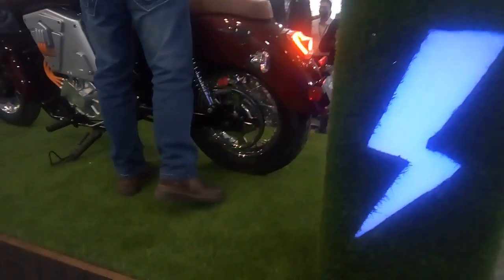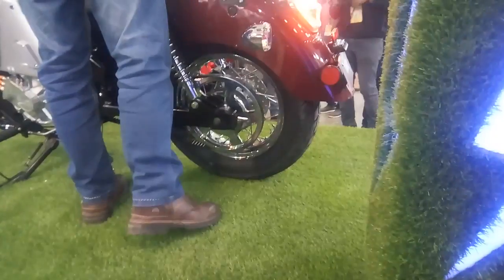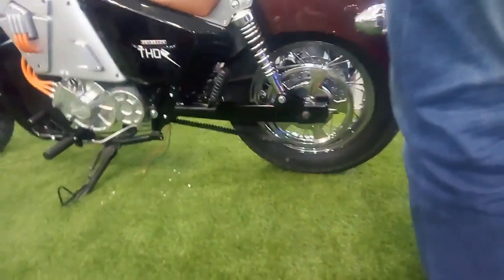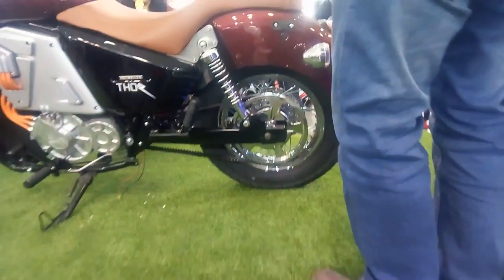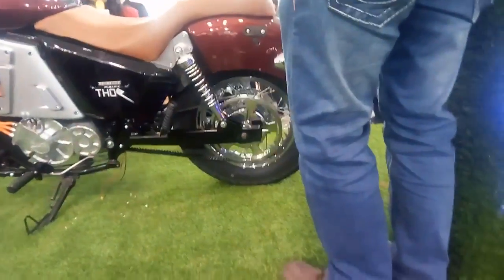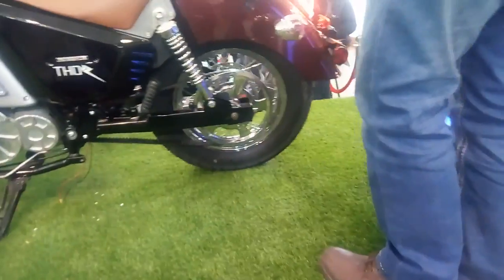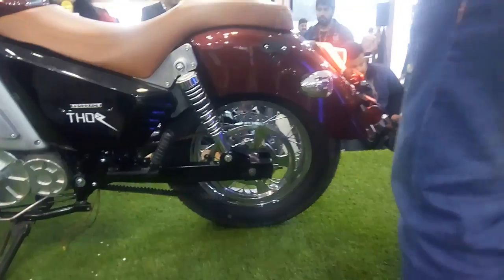At the rear you can see a 240mm disc brake, and a smaller 15-inch wheel with a 150/90 section tire. The rear suspension is adjustable.